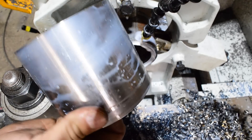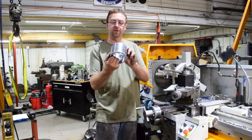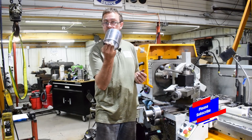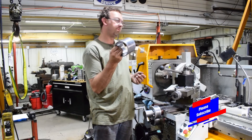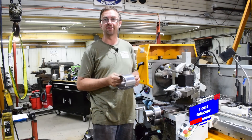I dropped it anyway, but there it is. Alright, so here's the first one. I just got to deburr the other end, and then there's one more step to this. I'm going to go ahead and knock out the other one, and then I'll set up and do the final step.